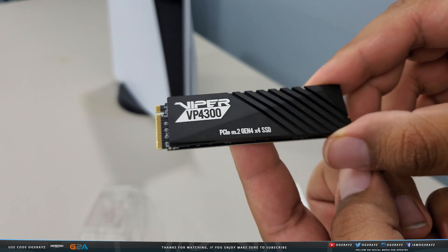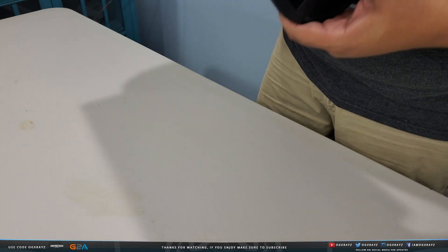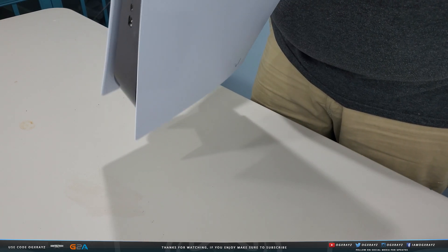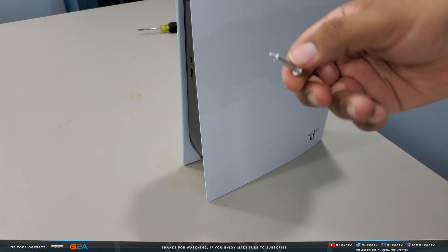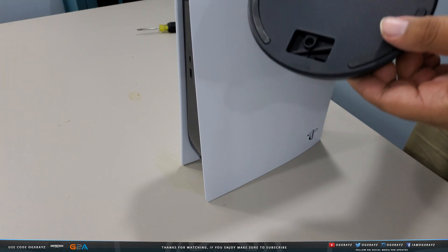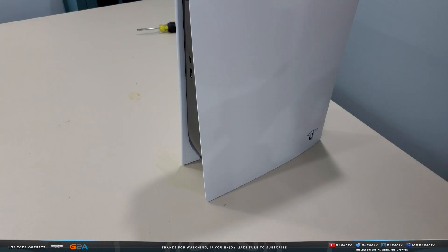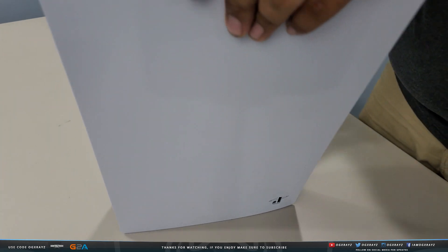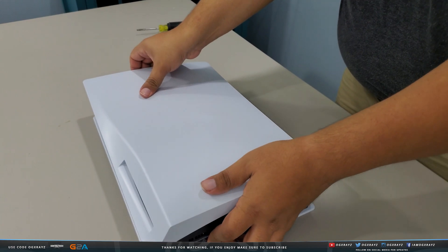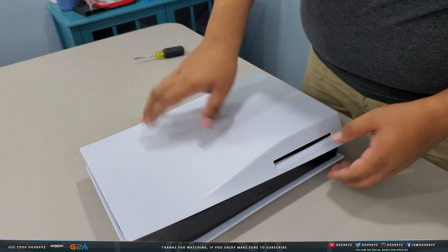With the heat shield installed, the SSD is ready to go into the PS5. First, I need to remove the bottom base stand by removing the screw on top. With the base removed, set the PlayStation 5 with the PS5 logo face down — you'll be removing the side panel on the disc side.